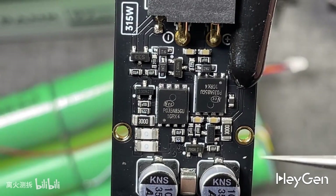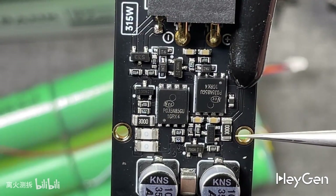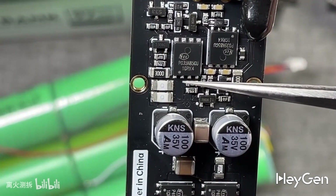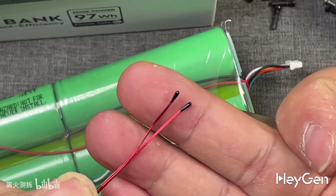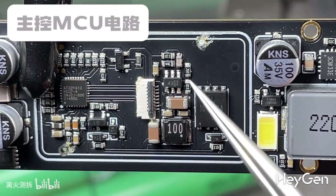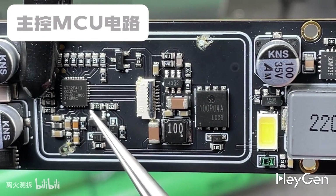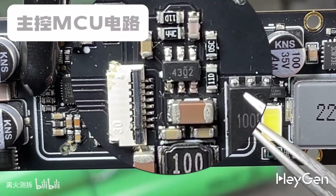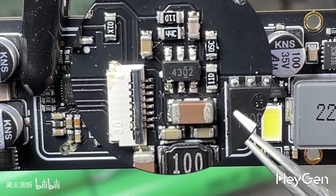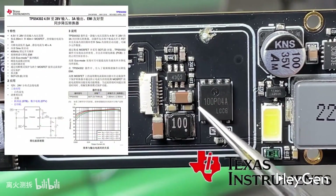There are two 3000-ohm current-limiting resistors to prevent excessive current during charging or discharging, thus protecting the battery and circuit from damage. The two surface mount fuses provide overcurrent protection for the power bank. These are two NTC thermal resistors. This part of the circuit is the power supply circuit for the main control MCU of the power bank, designed with an independent buck converter. This hexagonal chip is a buck controller chip, model TPS54302, similar to the chip from Texas Instruments in the USA.